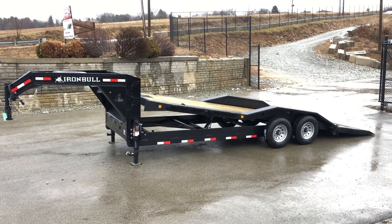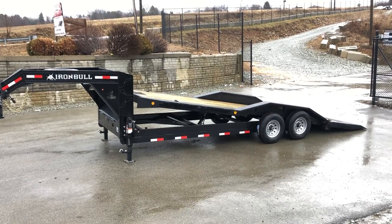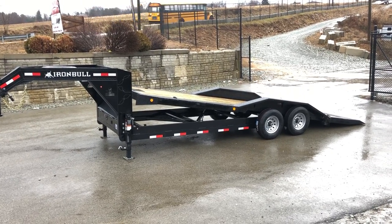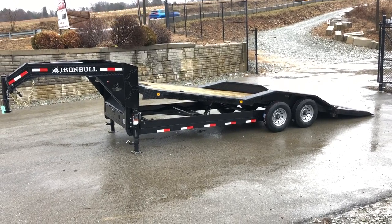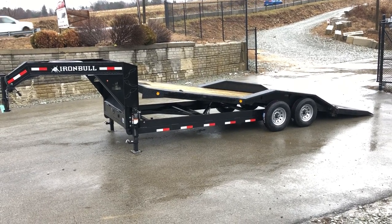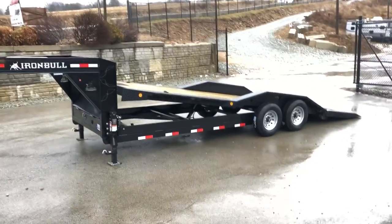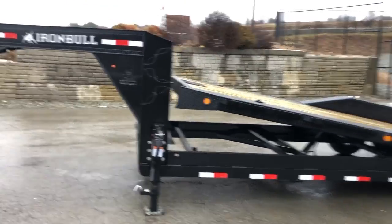Hi, this is Greg with Best Choice Trailers. Today we're going to take a walk around an Iron Bull TLG — that's the tilt low-profile gravity. This is the 102 by 22 foot model. This one's got the upgraded power tilt feature and it's also got a 102-inch wide deck with drive-over fenders. Let's take a walk around this trailer and show you all the standard features and some of the options we've added to this particular unit.